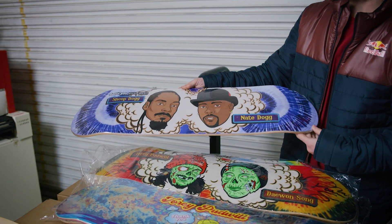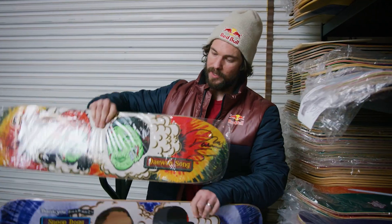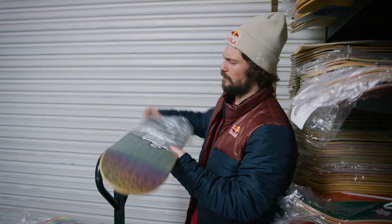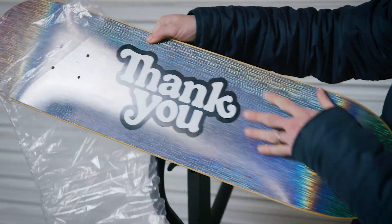That was a real quick release right there — limited edition, just for one day. That's the LBC Buddies, Long Beach Buddies, Zomb Buddies. And then you got your OG Buddies. That's a great trilogy set right there.